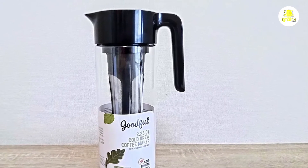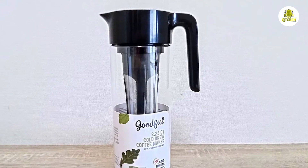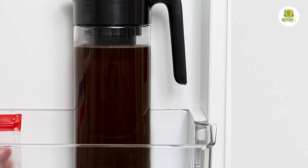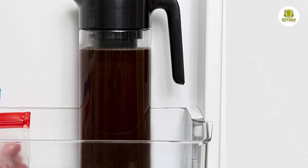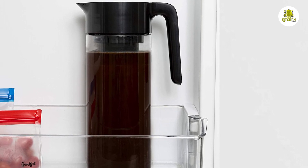Based on our sediment test, you may want to decant the contents to remove the sludge settled on the bottom. One thing worth noting is that with the filter removed, you can lay the decanter on its side when storing in the refrigerator. The Goodful is somewhat similar to the Takeya Brewer. With the Takeya, the filter screws into the lid and you can brew in a horizontal position, but you can't brew this way with the Goodful.